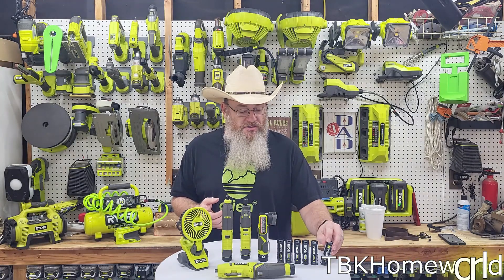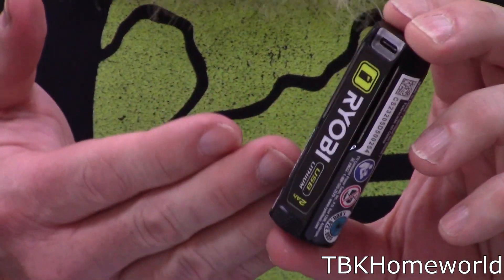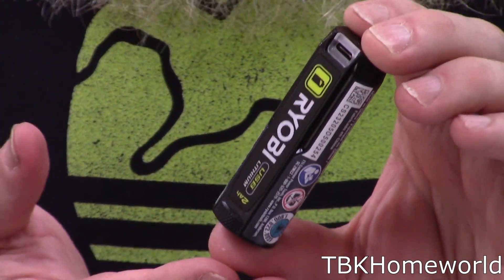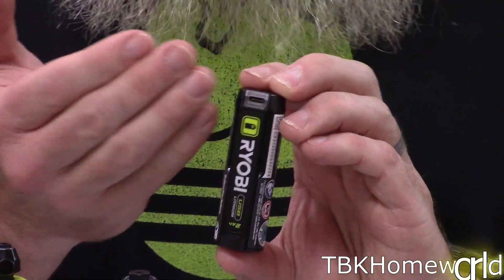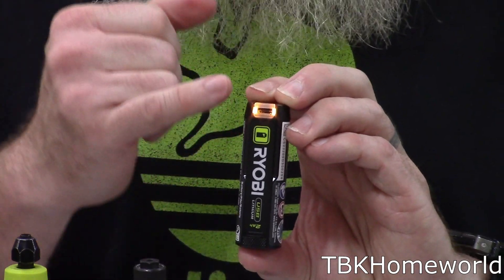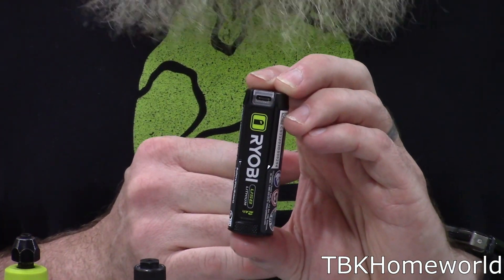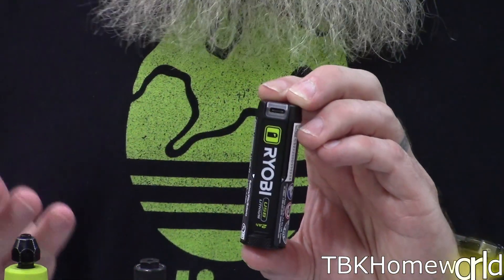The new Ryobi 4-volt lithium ecosystem uses single cell batteries at 4 volts. You either have a 2 amp hour or a 3 amp hour battery, and they simply charge with the USB-C charging port at the top. Some of them even have a fancy power indicator where you push the button and it shows green if it's charged, or red if it's close to the end of the battery or completely dead.